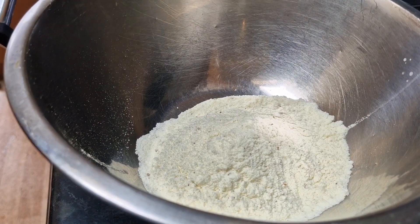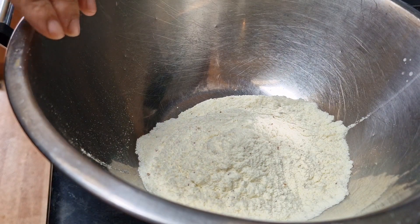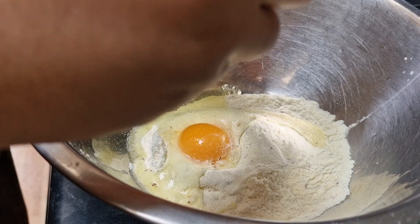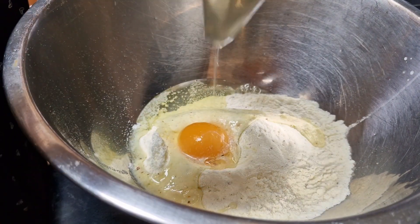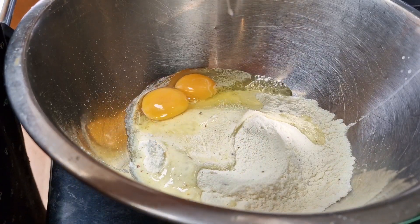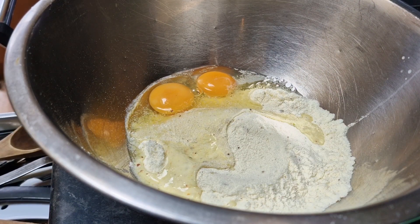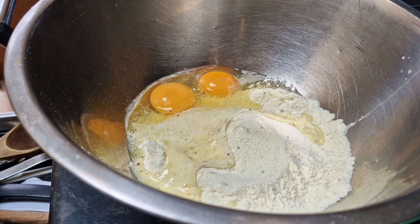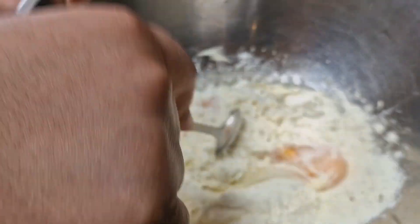I'm adding two eggs because I'm doing two boxes — one box needs only one egg. I'm going to break both eggs into the rasmalai powder and give it a good mix so it turns into dough. I'll use a regular spoon to mix, though you can use your hands as well.